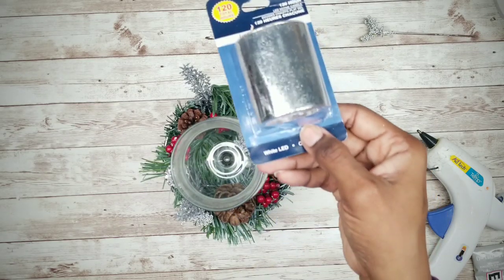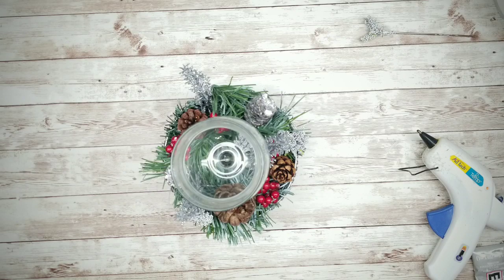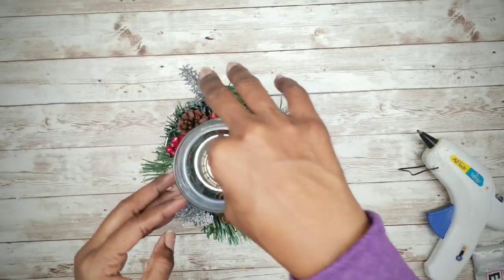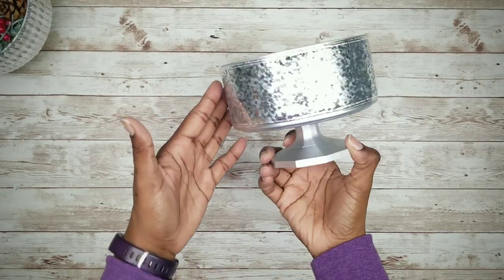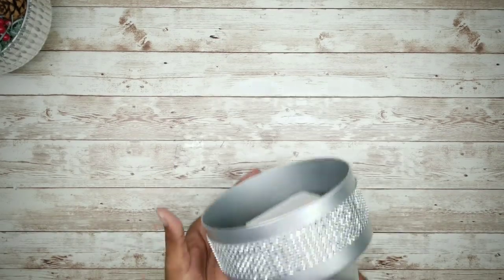Now I'm going to go ahead and finish this look with a mercury glass looking votive candle, but you can use any kind that you like. Now here are the options of the bowl with the glitter ribbon and the diamond wrap — I think both of them look fabulous.